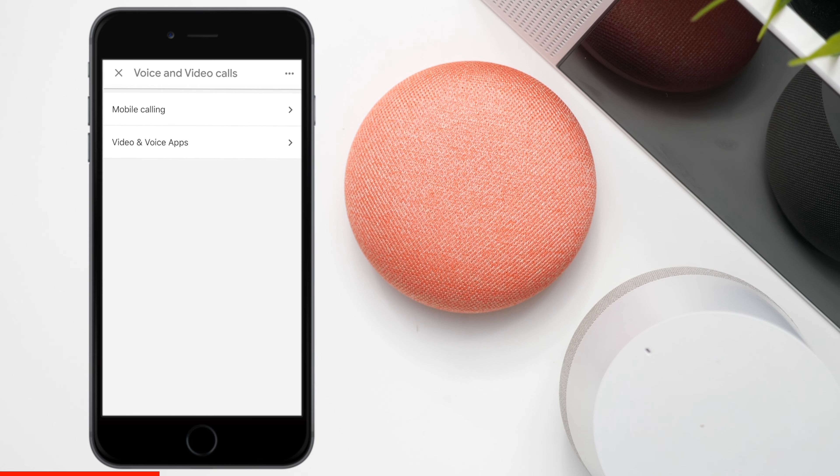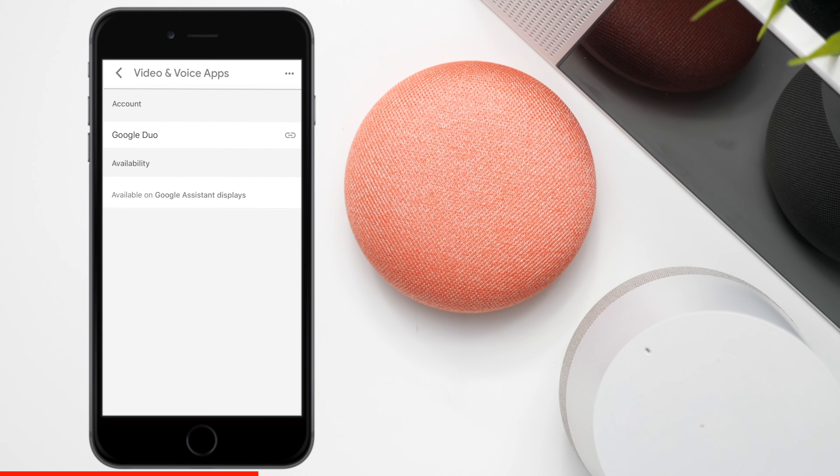There are two options here: there's mobile calling and there's voice and video apps. Let's take a look at the apps first. This is for people who have a display — you can use Google Duo. But let's go back and press on mobile calling.